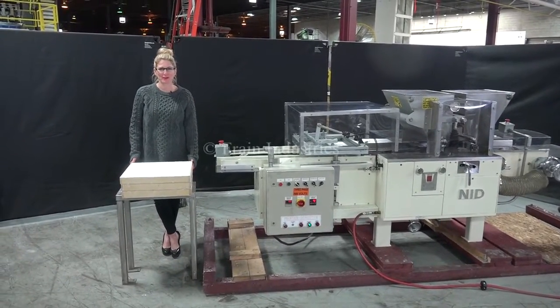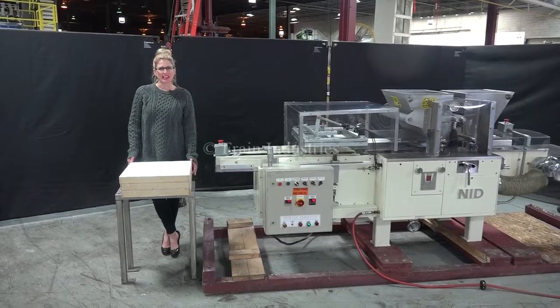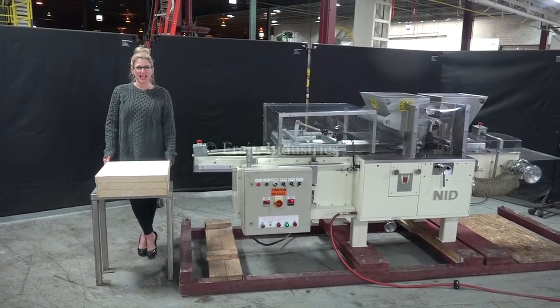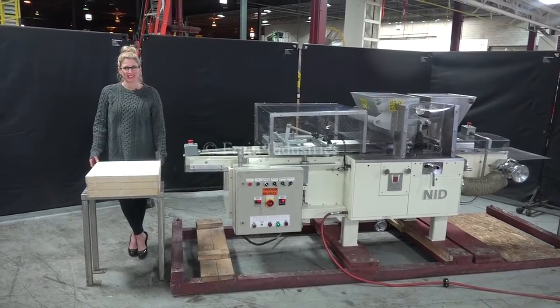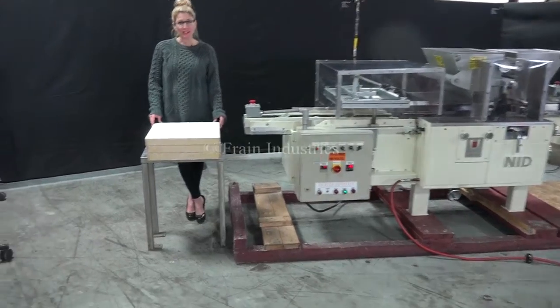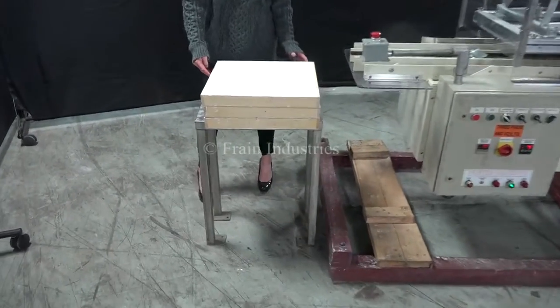Hi, I'm Katie with the Freeing Brute. Today we're cycling your NID candy depositor. We recommend to read the manual in its entirety before powering up the machine. The voltage is currently set to three phase, 40 volts. Today we'll be running these trays of cornstarch and we'll be making gummy bears.